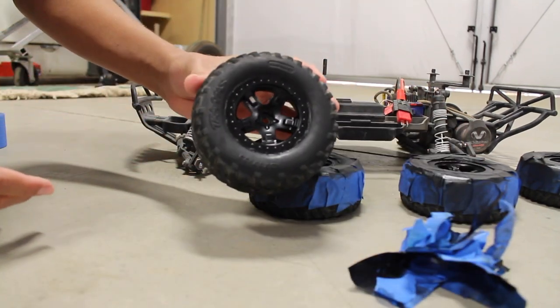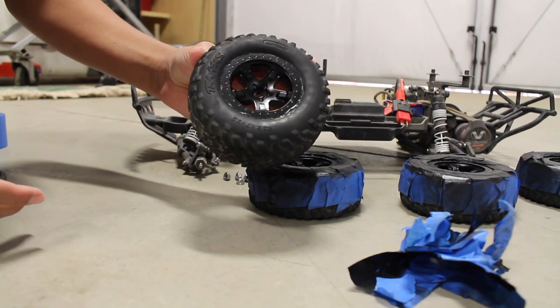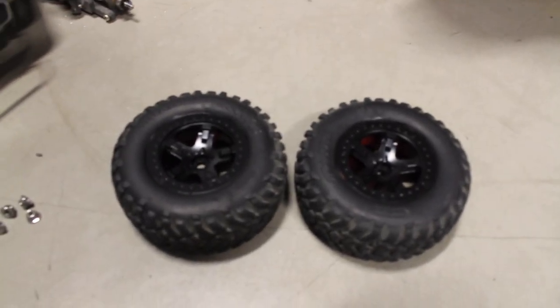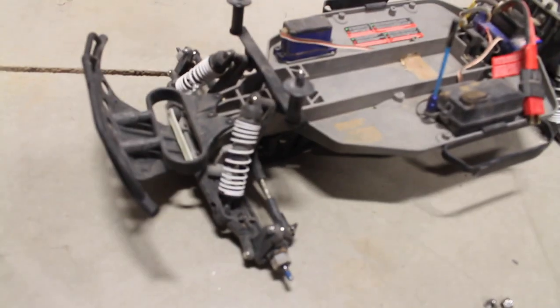They look so much better already — so clean, it's like a whole different wheel. I know that the middle of these are deeper so they'll go on the back, and these ones aren't as deep so they'll go on the front.